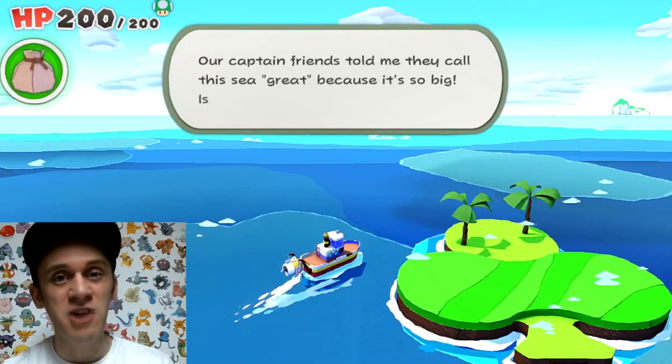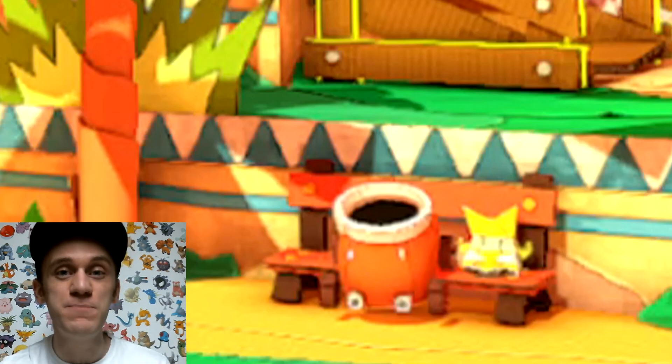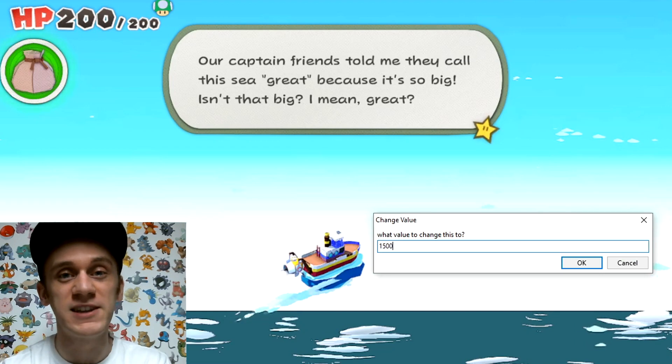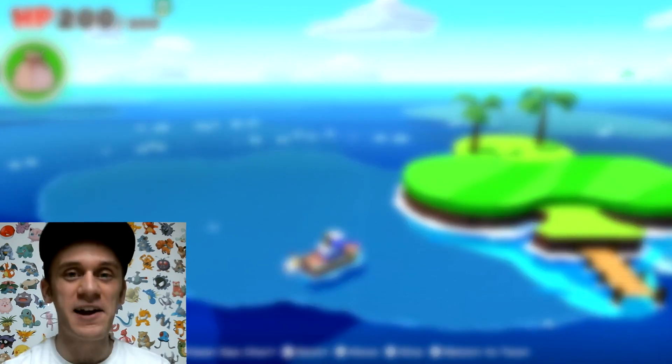We haven't even started to talk about how gravity works for the boat in this game, which is a really interesting topic as well, and we'll also be covering some secrets of the boot car in an upcoming video. So please make sure that you are subscribed if you are not already. I hope that you enjoyed this video — thank you so much for watching, hoping you all have a lovely day, and take care everybody.